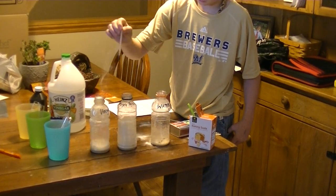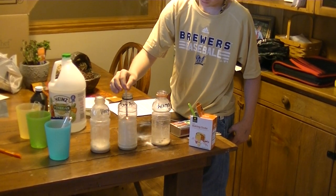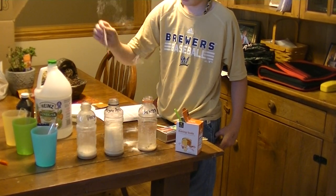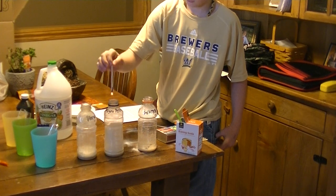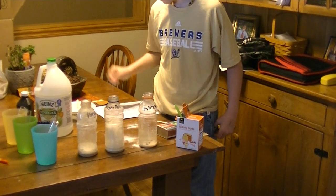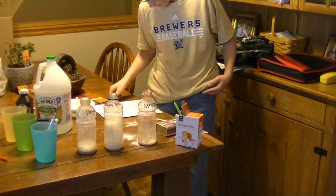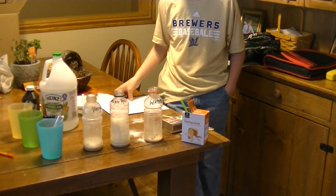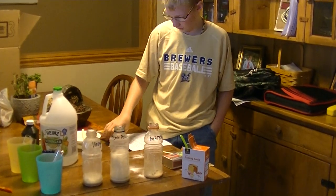Repeat the process: put it back in the vinegar, then hydrogen peroxide, then water, then vinegar, then hydrogen peroxide. After getting done with that, you repeat putting all three of those in as just shown. That is my science fair experiment.